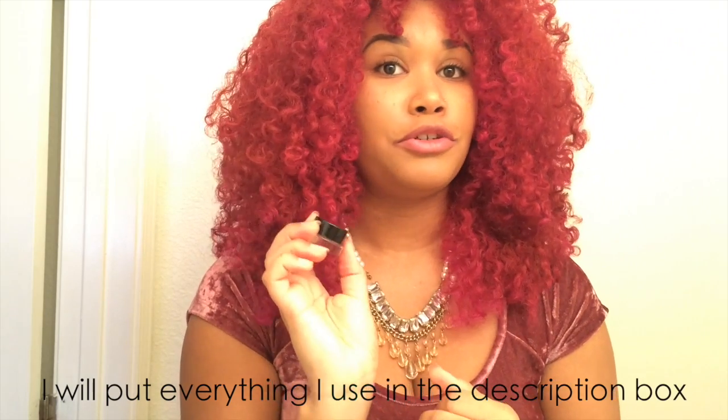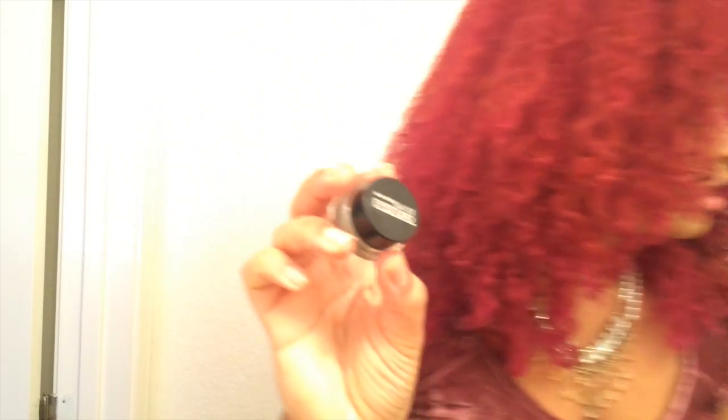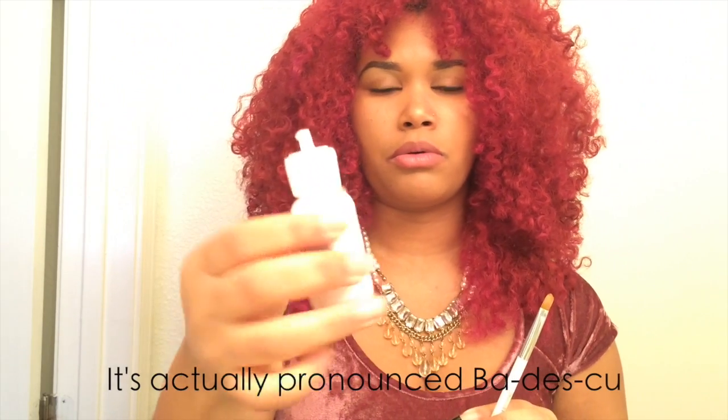For my eyebrows I use my own Anastasia Beverly Hills dupe, which is the Maybelline Eye Studios — you know you use it for gel eyeliner but I use it for my eyebrows — and I apply it with an angle brush. For my concealer, which you put under your eyebrows, I use MAC in NW30 Studio Finish Concealer. It has a clay-kind-of-thick consistency so I mix it with my Mario Badescu oil-free moisturizer just to give it some consistency when applying, using a thin concealer brush.